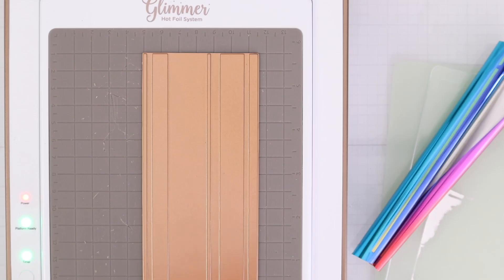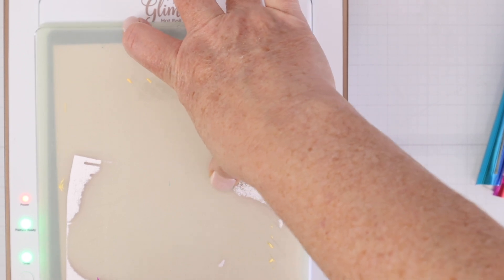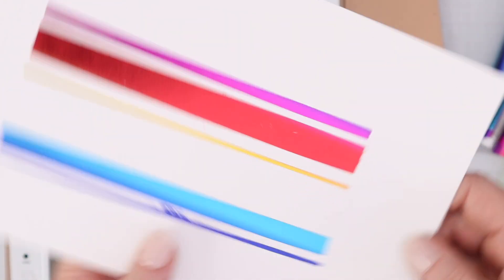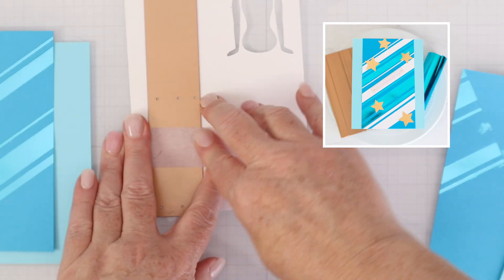Let's turn to the glimmer kit of the month. I put the foil plate on my glimmer hot foil system, placed foil color side down on top, then some Spellbinders cardstock from the card kit on top of that, then the plates, and ran it through my Platinum machine. When you peel it off you get nice foil stripes — thick, thin, and medium. I also did it with rainbow foil for different colored stripes, and at a diagonal for diagonal stripes. You could even create a plaid look. This is a great versatile foil plate I'll reach for again and again.